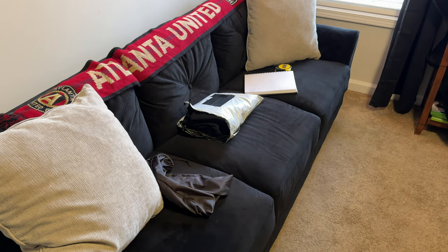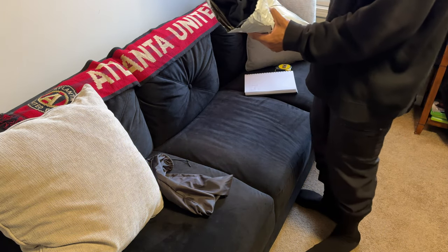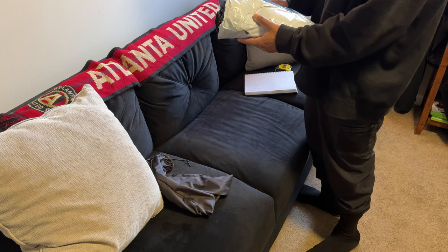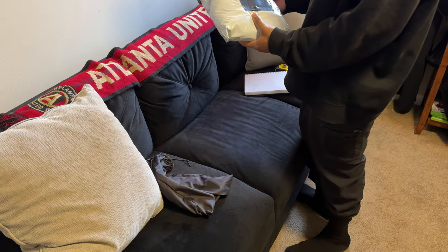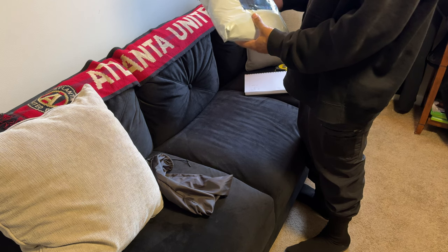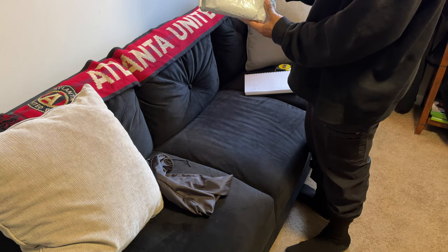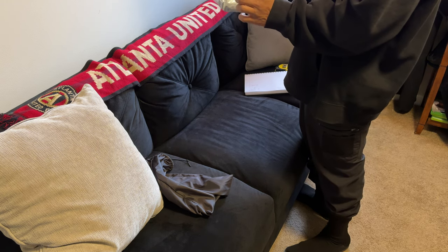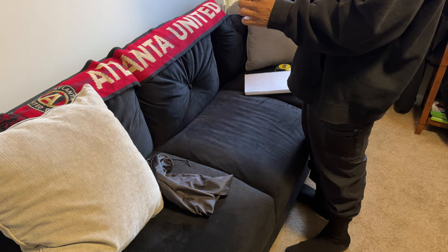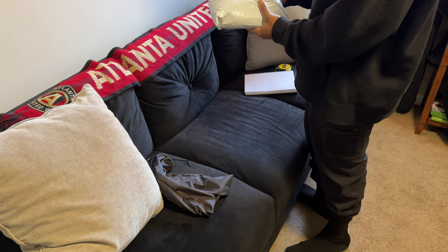Just took delivery of my first Yeezy clothing that's not shoes or bags. These are the Yeezy Vultures Pants, and they arrived in this shipping bag. It was handled through UPS at first, and then two days before delivery they swapped it over to FedEx.